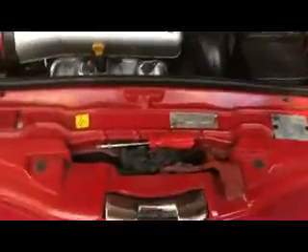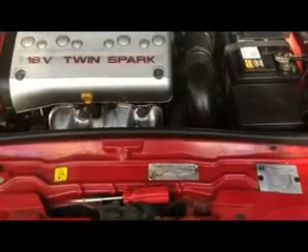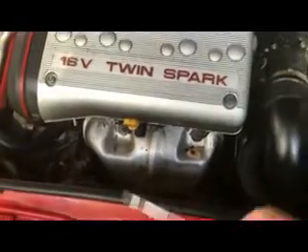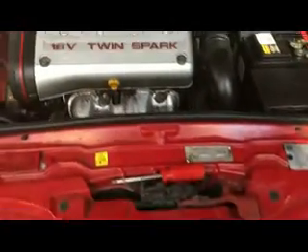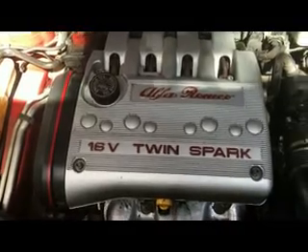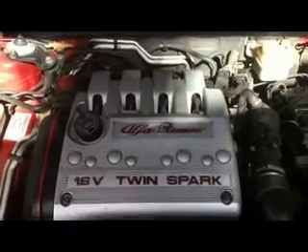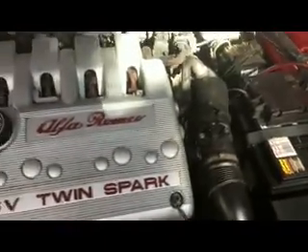This is my 2002 Alfa 147 twin spark 2 litre. When I start in the morning I have smoke coming out around my exhaust - oil type smoke. I investigated and I believe it is the camshaft cover seal allowing oil to come through, so we remove the four screws out of the cover.